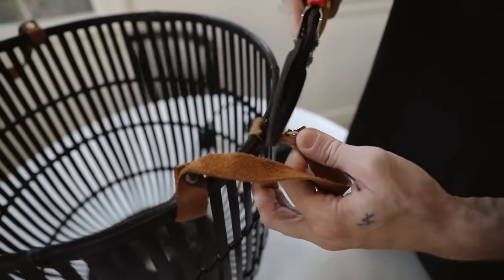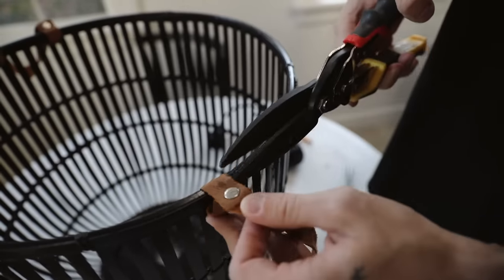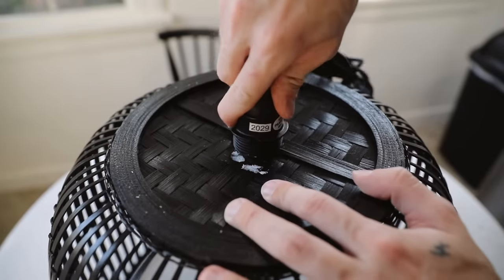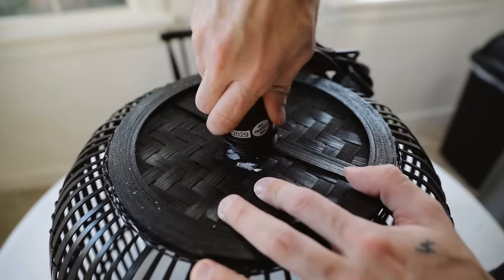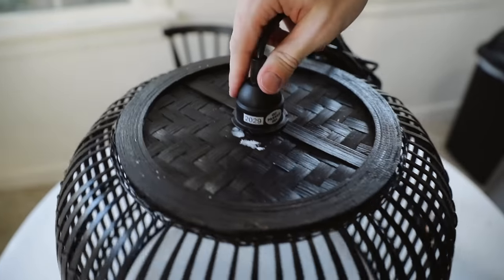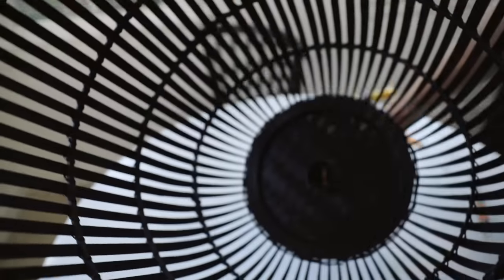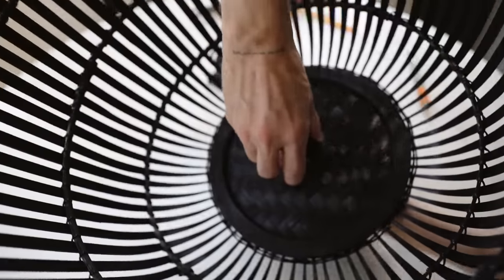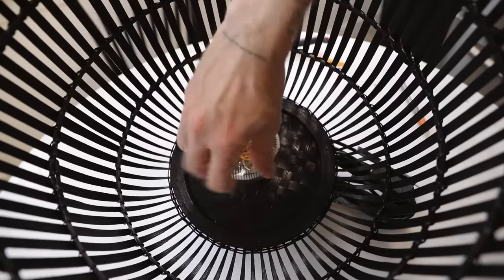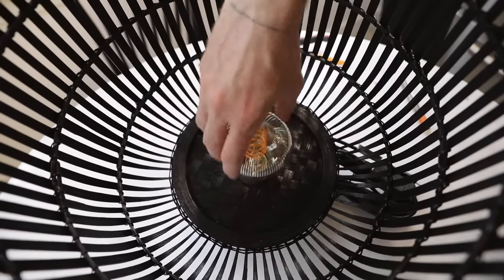It took a minute or two to cut through that section. I really wanted to camouflage that this was a basket, so I ended up cutting off those leather handles — though I'm keeping them because I feel like I can use them in the future for something. To finish off the project, all you have to do is tuck that cord kit right inside the hole, flip it around, screw on the little attachment that makes it stay in place, then screw your light bulb in and you are good to go. This created such a cute, chic pendant lamp.